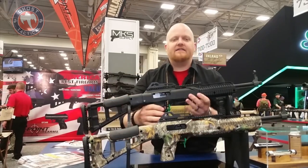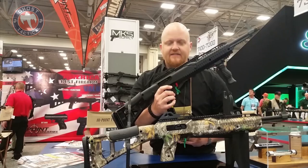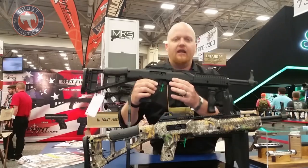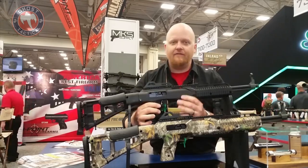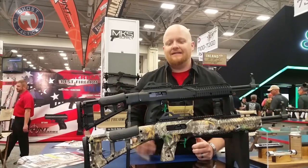Our capacity is still 10-round magazines, and it's our magazines on the gun. But we do work with Red Ball, who does a 20-round mag for our 9 and a 20-round mag for our .45. They're working on a 10-millimeter mag, so before long you'll have 20-round capacity in our 10-millimeter.